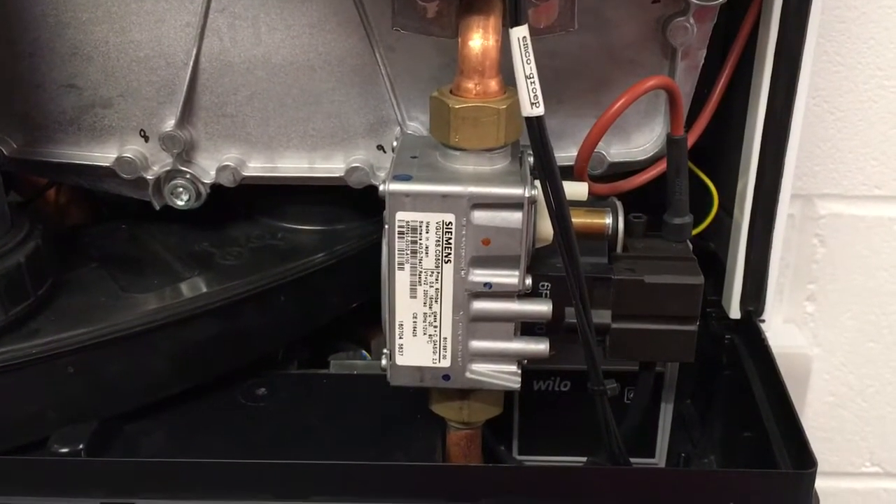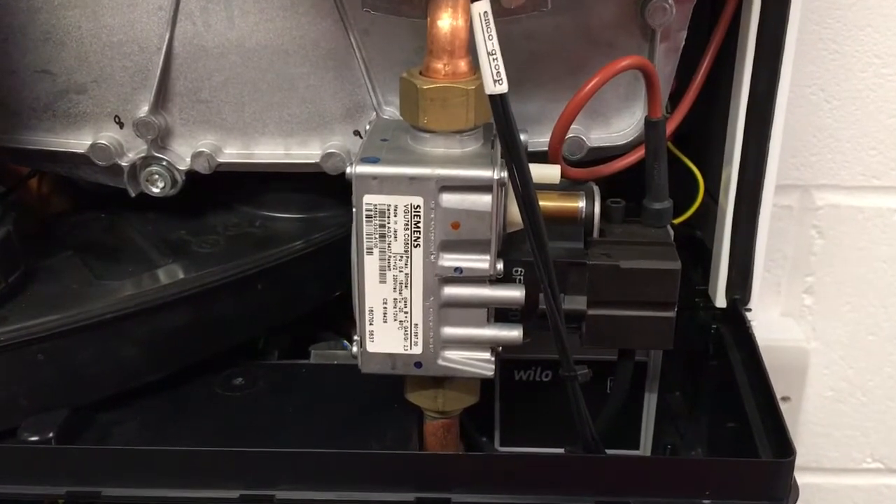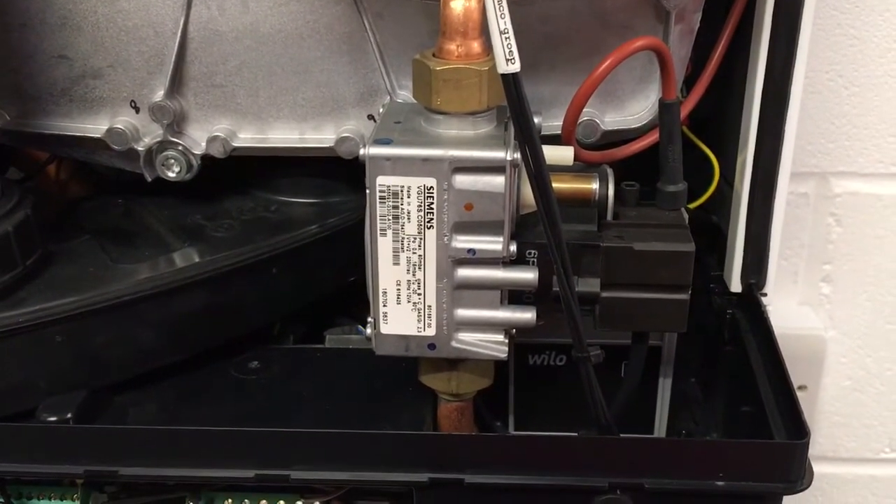Hi, it's Richard here from intergasshop.co.uk. Today I just want to do a quick overview of the gas valve that's fitted to the Intergas boilers.